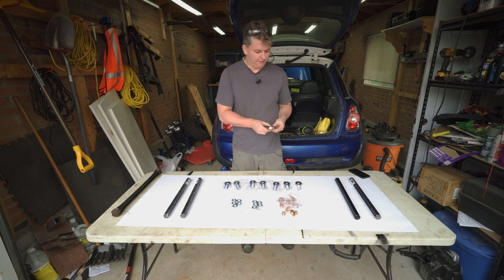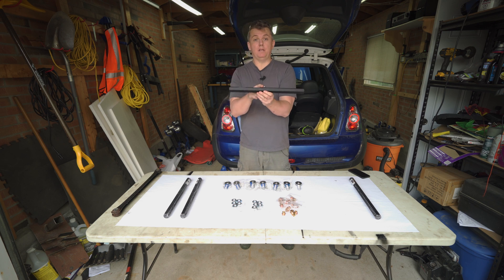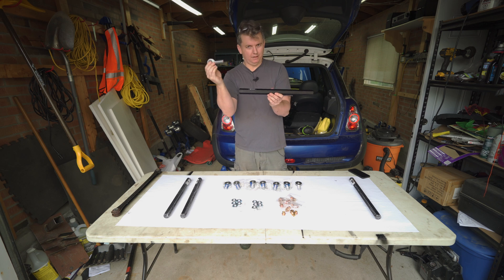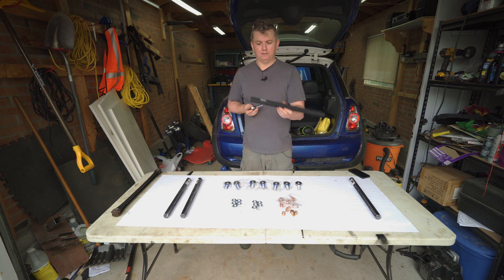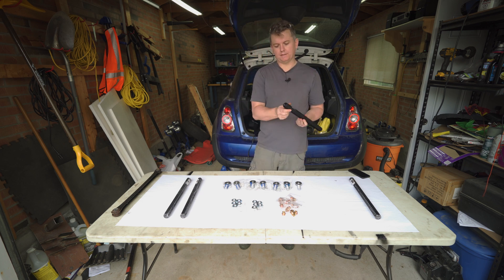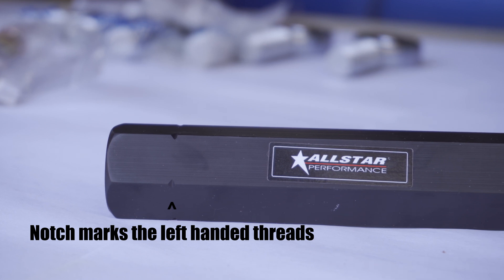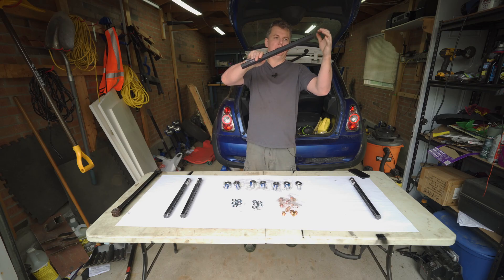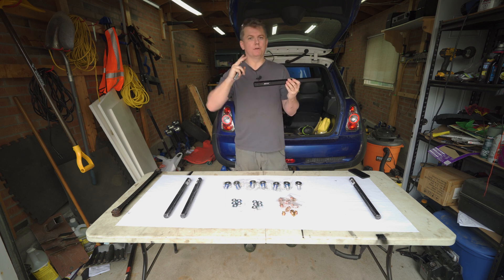You obviously need a bar that goes in the middle. For the Mini I've gone with a 17-inch bar, but you have to figure out how long the rod end is and how long the factory one is. This bar is threaded on the inside, but one end is left-handed and one is right-handed. That way when it's on the car you can put a wrench on it, loosen the ends, and adjust it — making the control arm shorter or longer so you can add camber to your rear wheels.